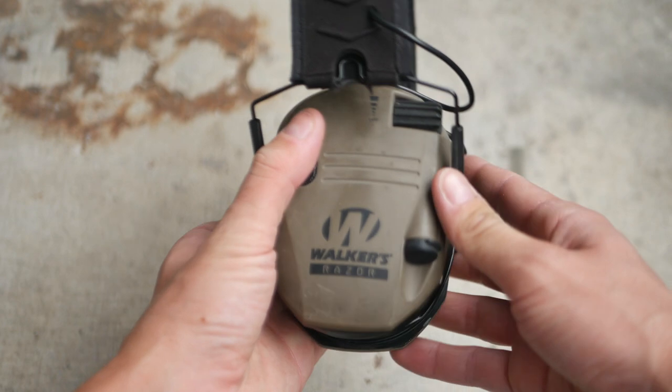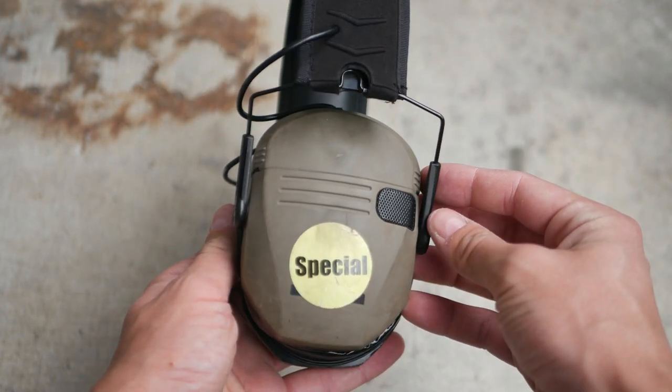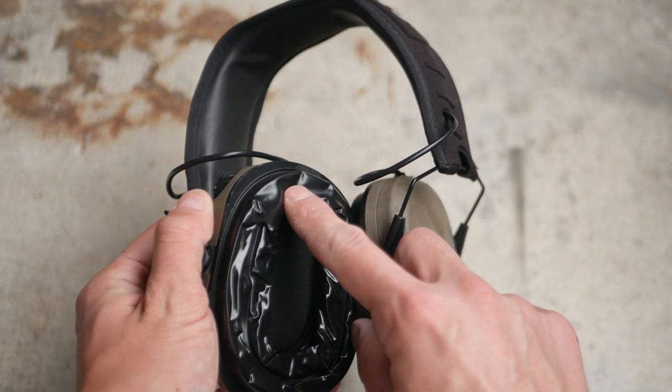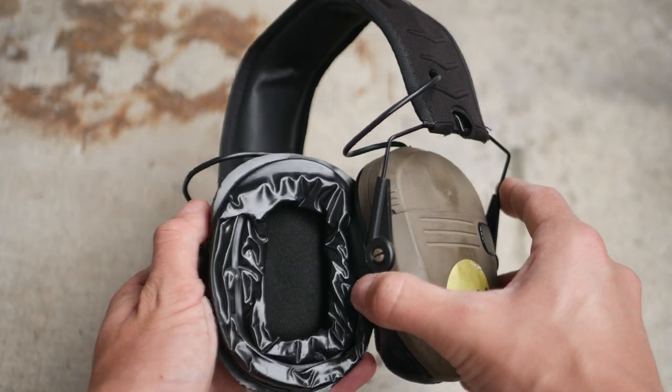I have Noise Fighter gel cups on my Razor headset and I can wear that thing all day without any discomfort. The Noise Fighters claim to have channels that interface properly with glasses or eye protection — that's a load of bullshit. I don't know how they think glasses work, but the stems do not go there. Whatever — it's still comfortable enough with glasses or eye protection.